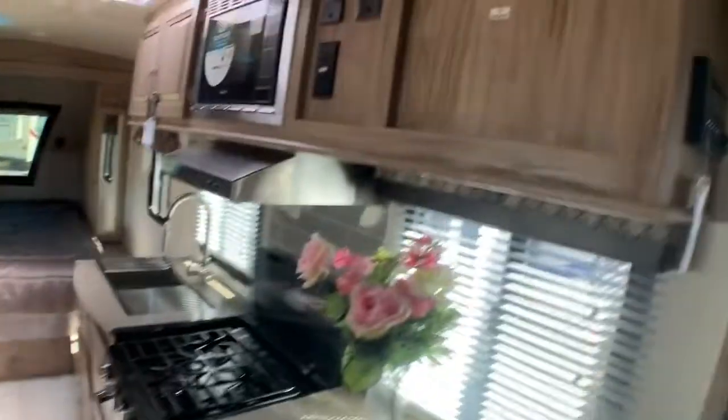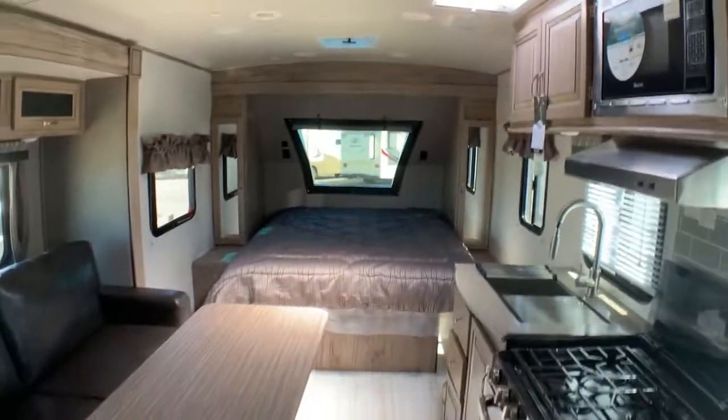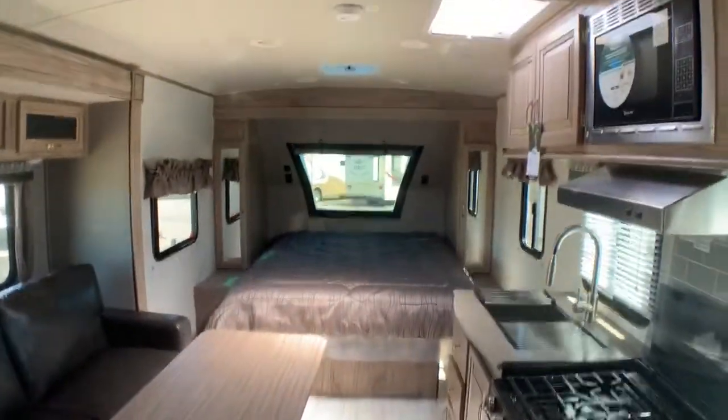Hope you enjoyed your tour and we'll see you on the next one. This is Lulu — come down and see us at Colorado Mountain RV.